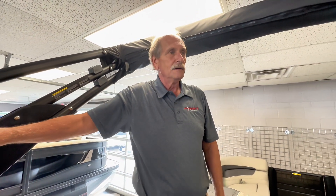This is a 2025 Cabrillo 22UC with the Arch.